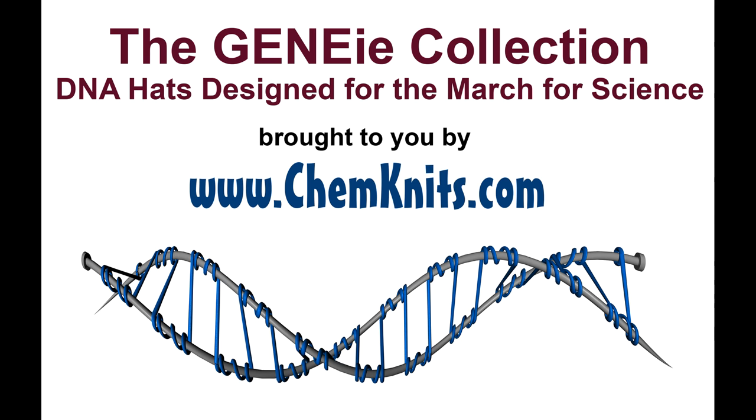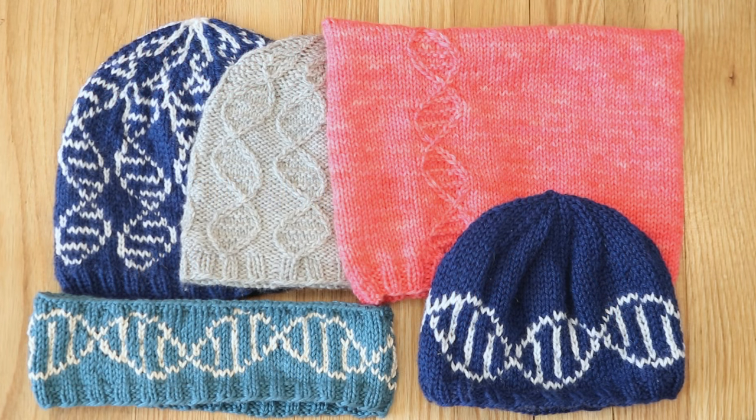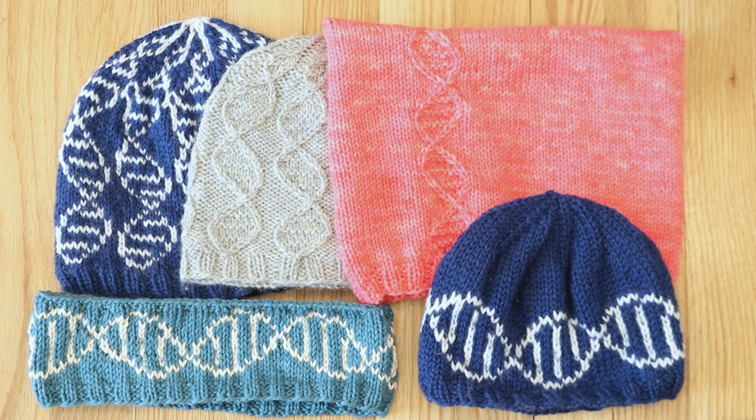Hi, this is Rebecca from ChemKnits and I'm here today to share with you the Genie series, the DNA thinking caps for science fans. I created these DNA helix inspired designs in support for the March for Science, which is coming up on April 22nd, 2017, which is Earth Day. All of the Genie knitting patterns are available for free through ChemKnits, and I will have the links to the patterns both on the video and in the description section.